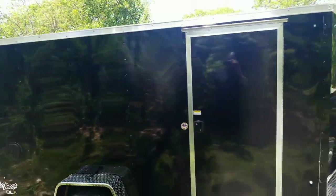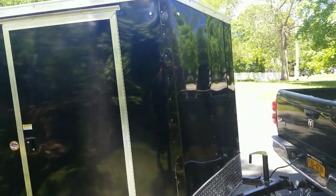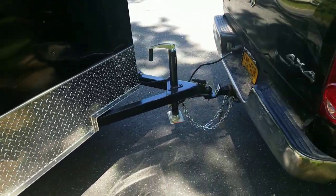Just picked up a new trailer — 6x12. Do a little walk-around here, you can see.